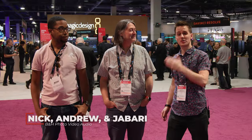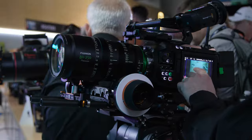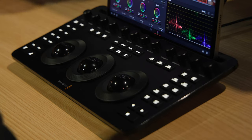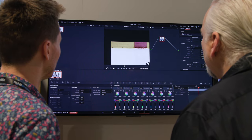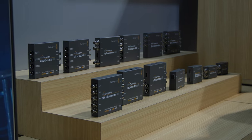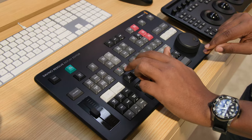Hey, it's Nick with B&H, and I'm here with Andrew and Jabari. We have joined forces to tackle the Blackmagic Design booth because they have so many new products out that one person alone was not enough to cover it all. I'm going to be tackling their cinema cameras and some of the updates to DaVinci Resolve 19. I'm going to cover the video broadcast products — the IP converters, the new Constellation switchers, VideoHub, and their media player. I'm going to talk about their new audio monitor.